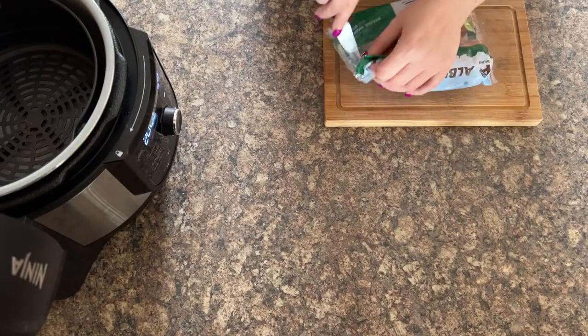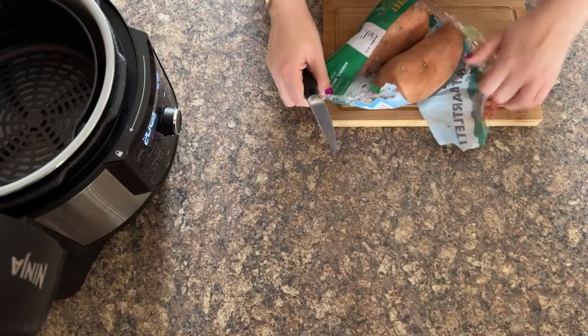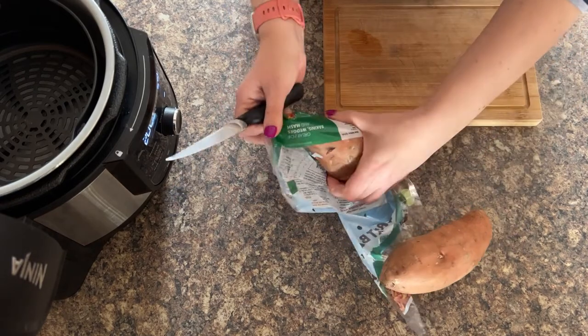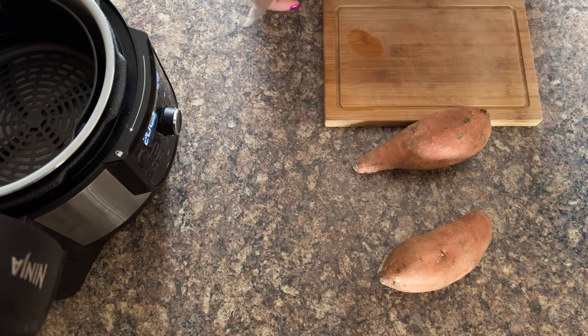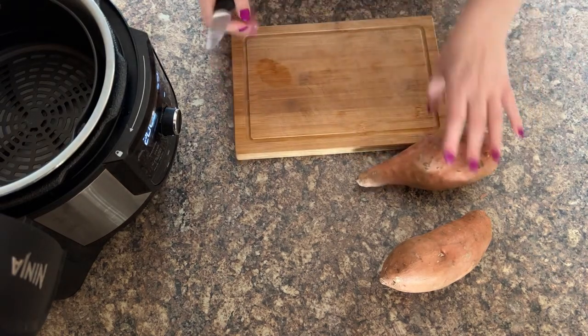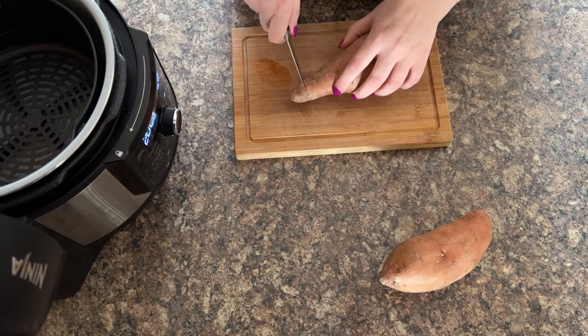All you have to do is put that in the Ninja Foodi and it's transformed into an air fryer for you. So, first things first, let's get out some sweet potatoes and start transforming them into fries. I've got a pack here of two from Asda — they're fantastic, just for some quick sweet potato fries.